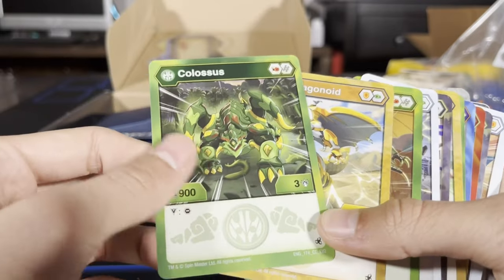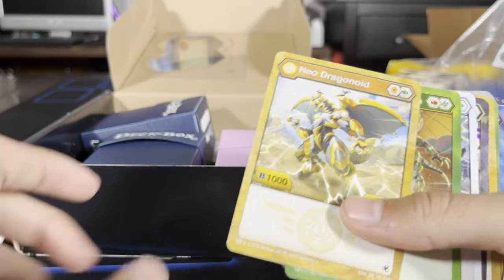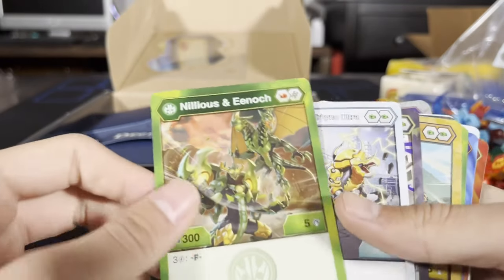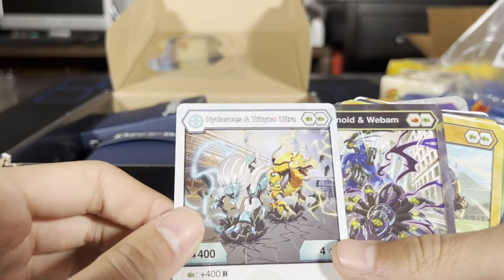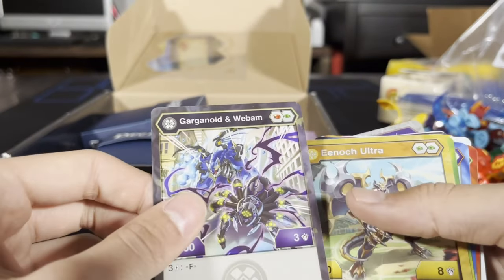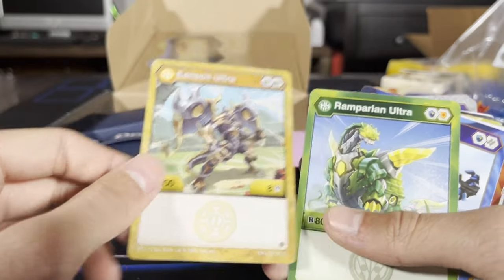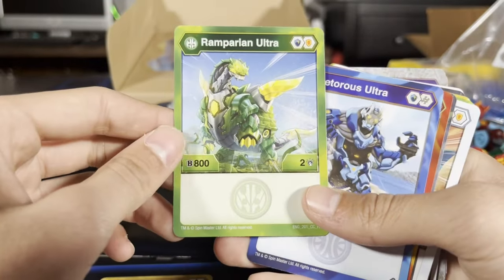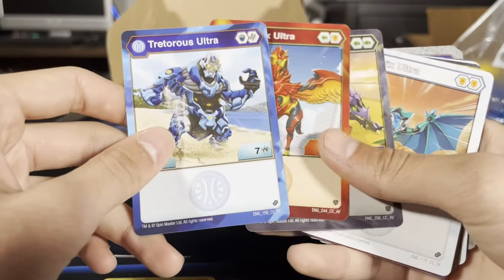Alright, we got some character cards. We found Ventus Colossus, Neo Dragonoid, Nilius, and Enoch — I think that's how you pronounce it. Hydrus and Trino Ultra. Garganoid and Webham. Enoch Ultra. Ramparian Ultra. Sorry, I just realized I probably haven't been showing it well on the screen.